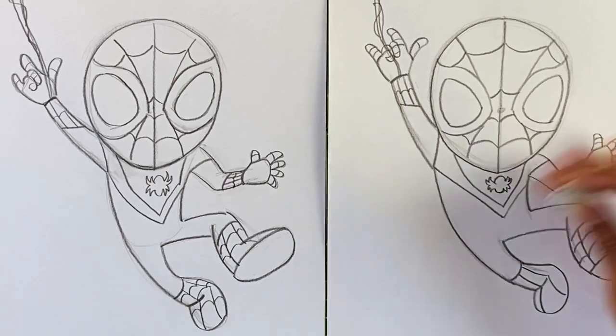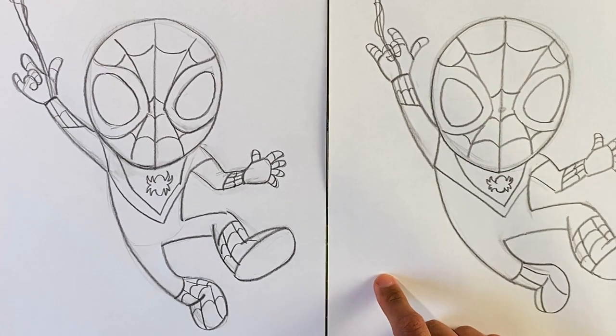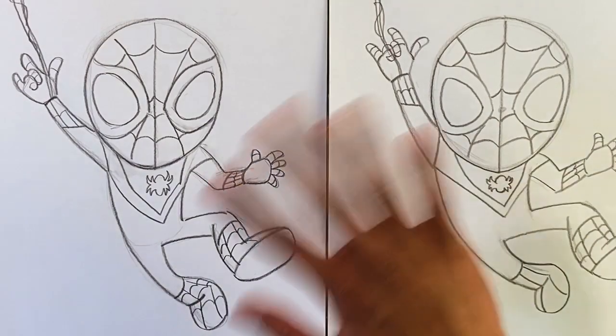And do a little clean-up work. Not too bad, looking pretty good to me. That was Spider-Man Miles Morales version. Thank you all for joining along and watching the video. I hope yours came out good as well, and we will catch you on the next one. Bye!